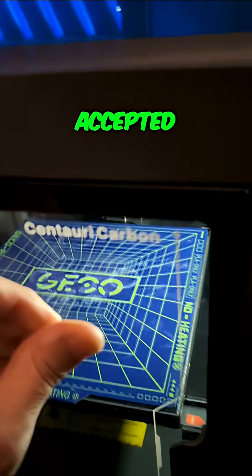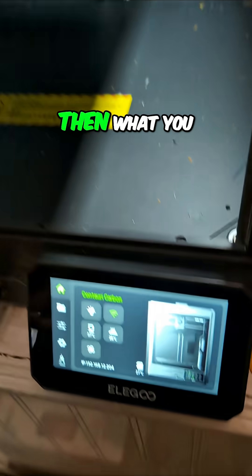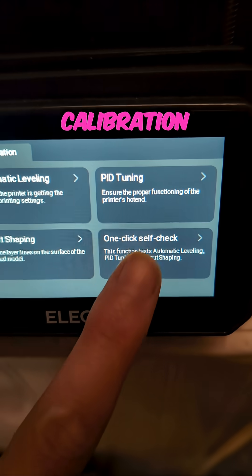If you're like me and you just accepted another firmware update on the Elegoo Centauri Carbon, the first thing you need to do before you try to print anything else is come down here to the calibration and do the one-click self check.